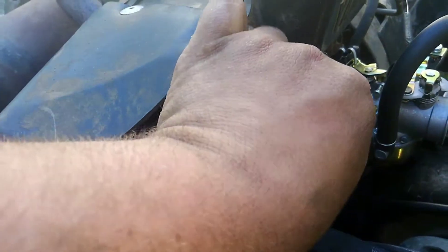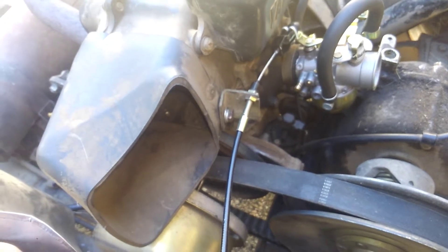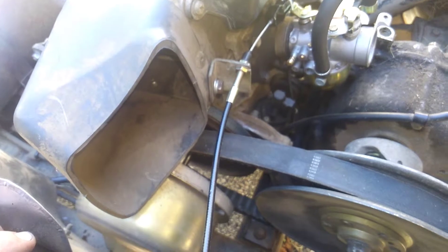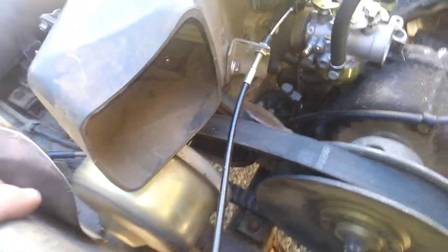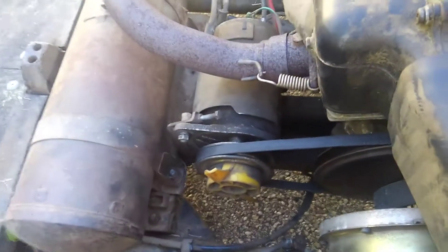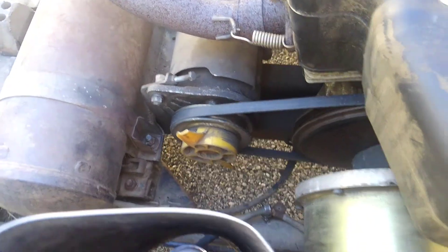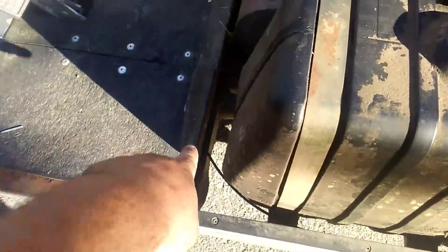It works great. On my first try I didn't have the throttle cable routed correctly and got a little too close to the pulley, and the pulley shredded the throttle cable. Then the starter generator belt decided to shred itself, so I replaced the throttle cable and have it routed differently now.